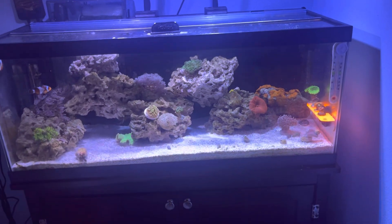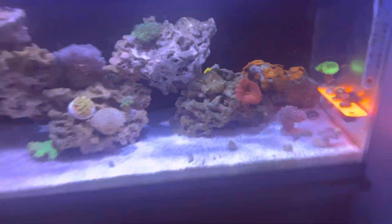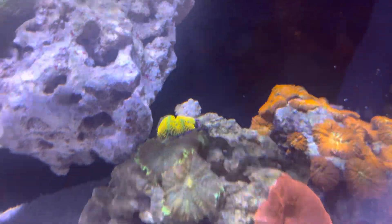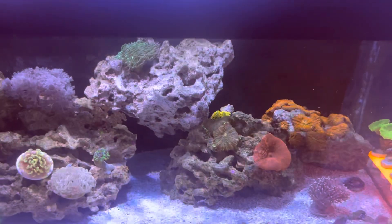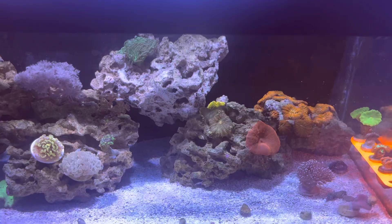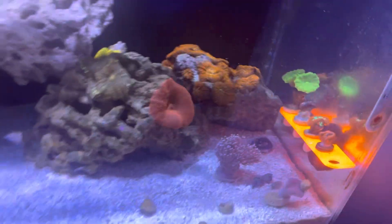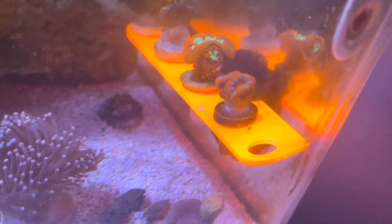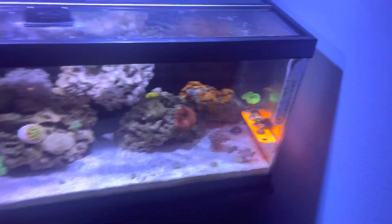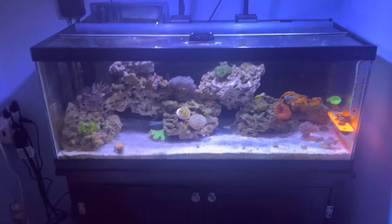I also went to Worldwide Corals and I picked up this beautiful Florida ricordea back there — he slid down the rock, I need to super glue him down. I'll probably do that, but I'm going to wait until I get the 40 gallon just to see how things go. And then I picked up this acan from Worldwide Corals too — I think he was like $19, so I got a really good deal on a really vibrant acan.